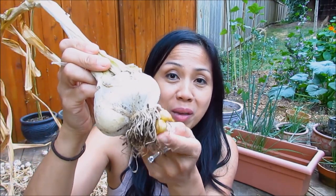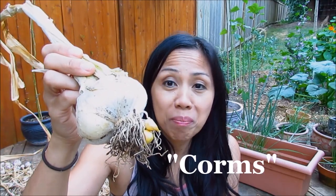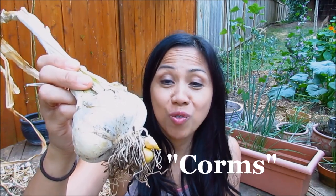Hi everyone, Ms. Sella here. I've had a couple of viewers asking me about what to do with these little baby cloves that grow on the roots of elephant garlic. These are actually called garlic corms — with an M. I think on my last video I said 'corns,' so I apologize for that. They are called garlic corms and you can grow more elephant garlic from them.